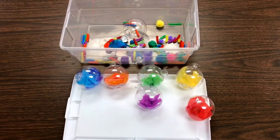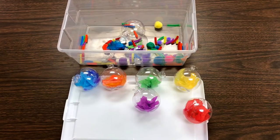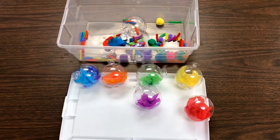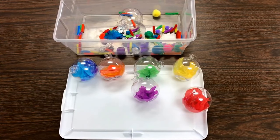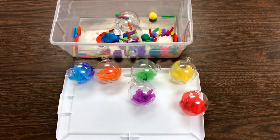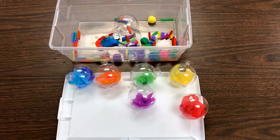We're also going to be using these clearanced plastic fillable ornaments that I found at Michael's after the holidays. I decided to fill them with the colors of the rainbow and then hang them in our window. The children are going to help me this week — we're going to find more objects that match those colors, push them through little holes, put the top on, and hang them on a rod in our window.